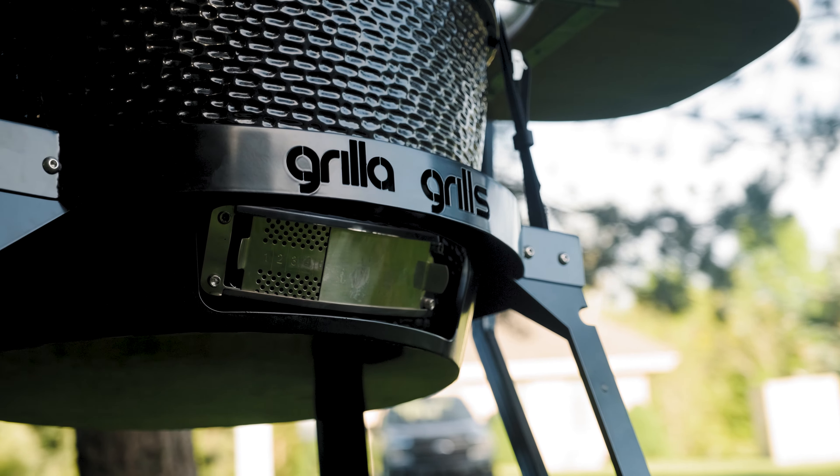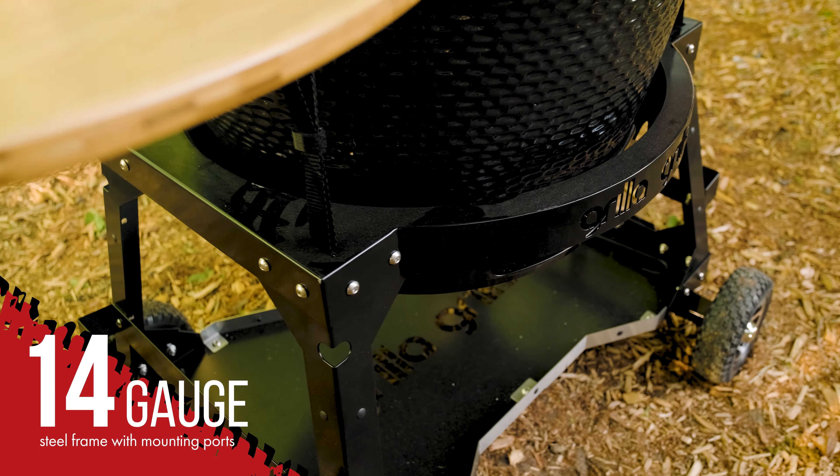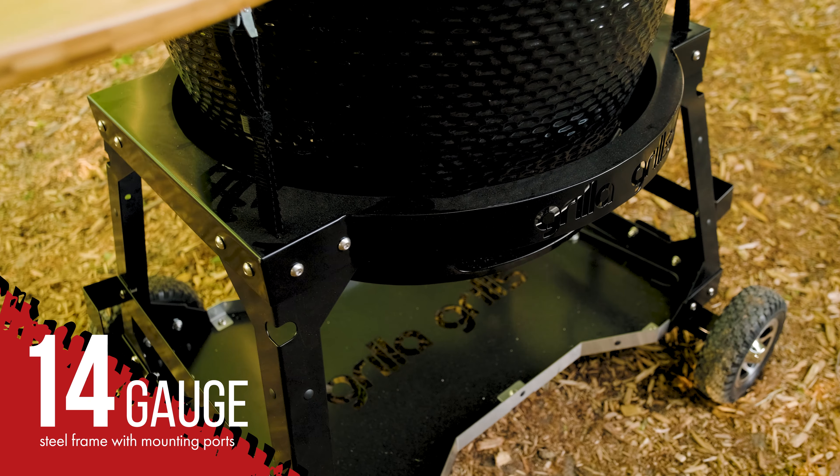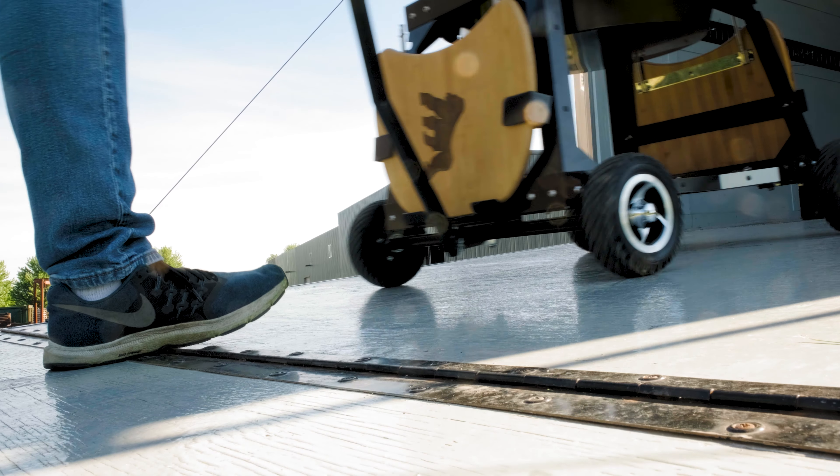The all-terrain cart is built rock solid and designed for anywhere you may take it. The 14-gauge steel frame boasts numerous mounting and bungee ports, allowing for secure transportation and tie-down of all your equipment.